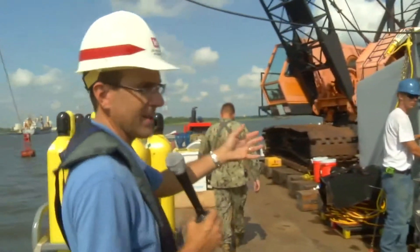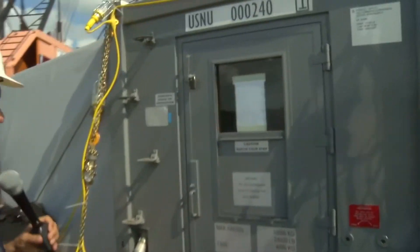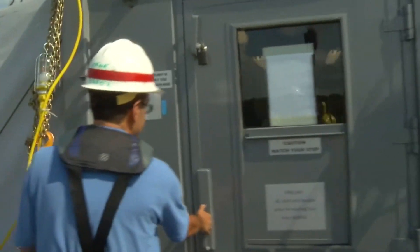This, basically, is a tent. It's like we're camping out here, but this is not a KOA. This is basically the command center for everything that happens here. I'm lowering my voice in case folks are working.